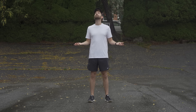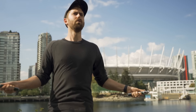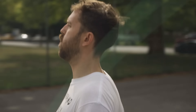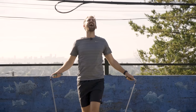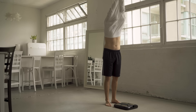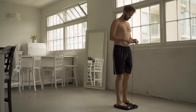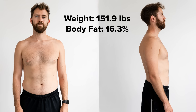Hi, my name is Cam, and every day for the next 30 days, I'm going to jump rope for 30 minutes. My goal is to see how much my body will change, and hopefully show how beneficial jump rope can be for an average Joe like myself. On day one, I weigh in at 151.9 pounds with a body fat percentage of 16.3%. In addition to any physical changes, I also want to test one more thing — do you think if I skipped with a weighted rope for 30 days that I could beat you in a strength competition?